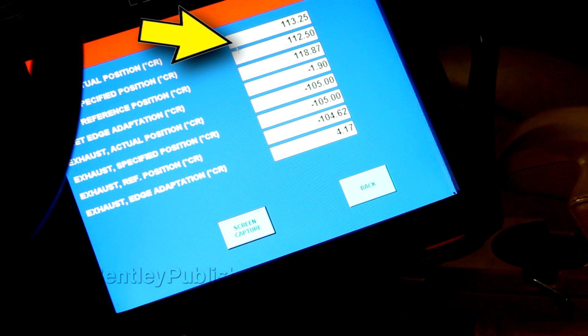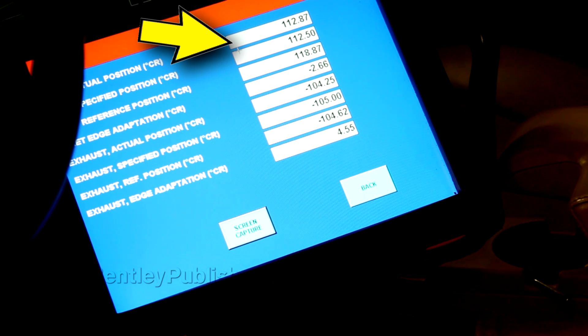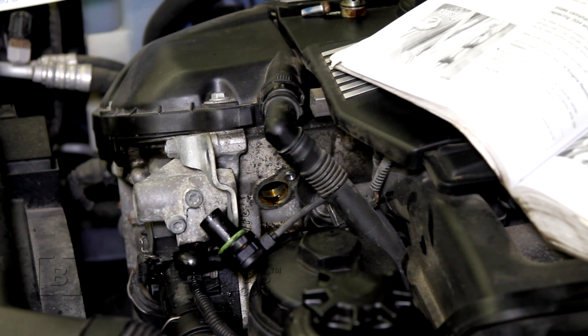Back to the BMW scan tool, we're going to view the VANOS camshaft angle. While viewing the VANOS camshaft angle, I raise and lower the angle of the cam. Camshaft angle now shows a change in degree, which indicates a normal condition. That concludes our testing.